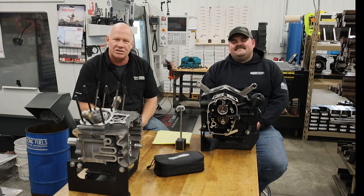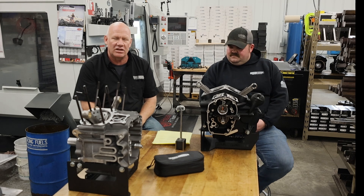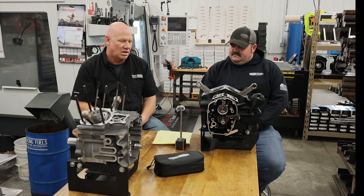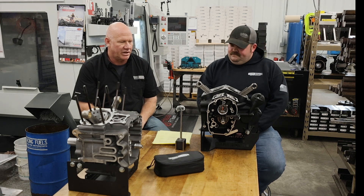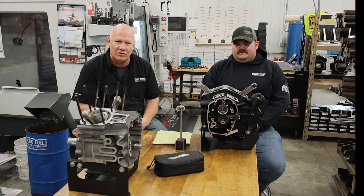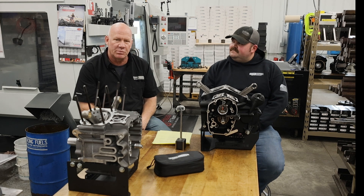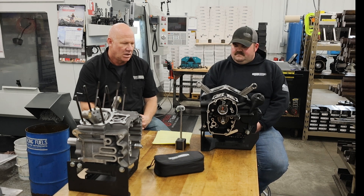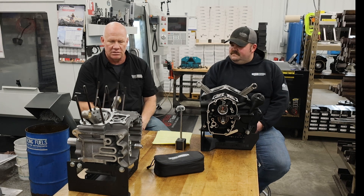We've gotten some questions over the last six months in regards to our total indicated runout tool that we sell through Drake Specialties and through our dealer network, which we really look for technicians to get into their toolbox so everyone can properly measure crankshaft runout in cases. My good friend Danny Fitzmaurice from Zipper says you really need to put out a video on how to utilize the tool to all its capabilities. We figured we'd start with the primary ones, which right now is M8s and twin cams.